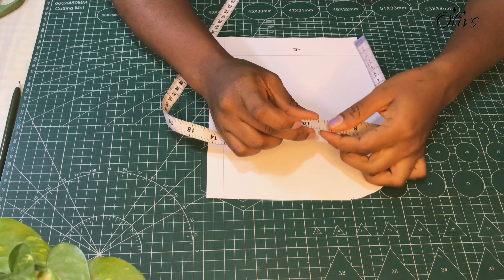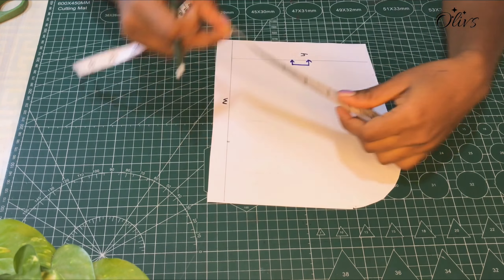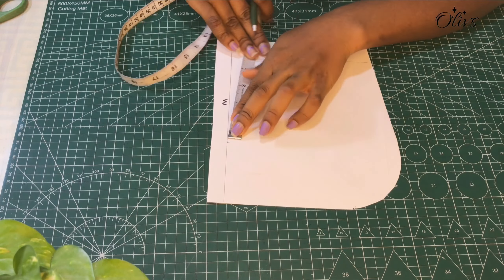I'll divide the nine and a half inches into two again because this is half of the sleeve we are drafting. I'll place it right from the center and mark. In case you don't want much ease, you can maintain your eight and a half inches, or if you want a little ease you can add half inch to whatever you have. Mind you, her armhole measurement might be different from yours, so whatever you have divide it by two and add a little allowance if you want.